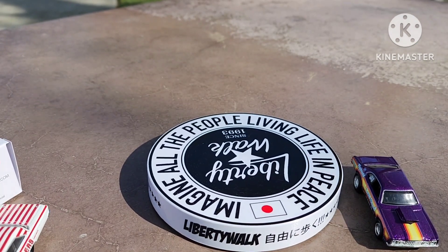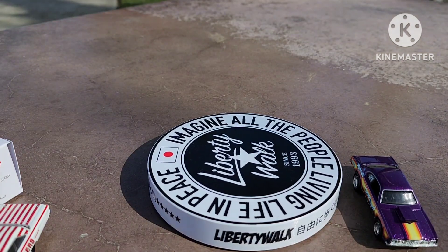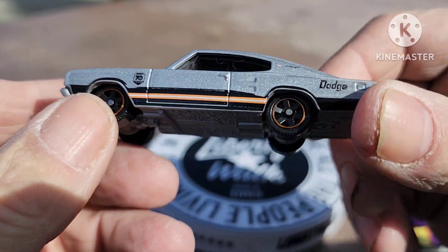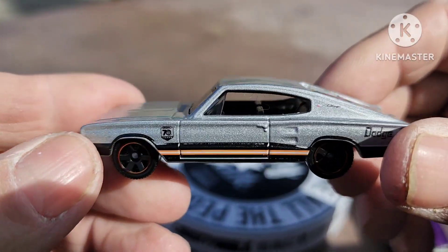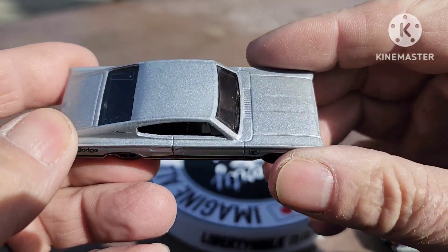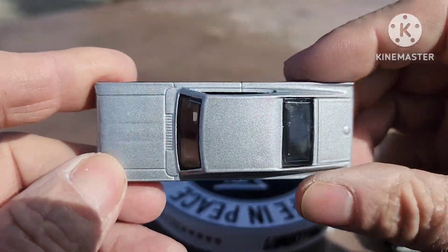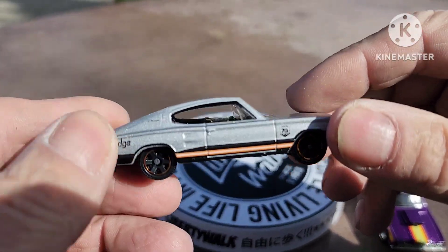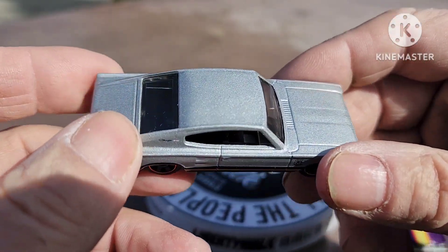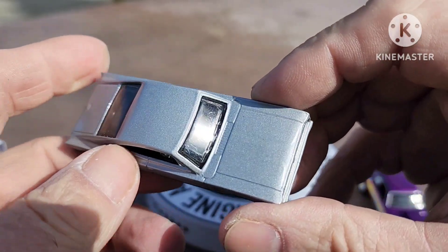Then we've got two more to show you — these are Matchbox, and they are the '66 Dodge Charger. Here's the one in a silverish paint job with orange and black stripes on the side. I have not been able to find this one, and this is from the new 70th Anniversary set that Matchbox is putting out. It's so cool he sent this — thank you so much. Like I said, I don't go out hunting that much, but when I do I can never find these.